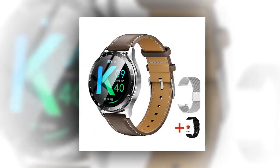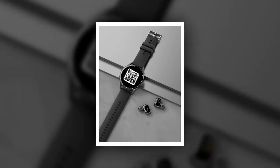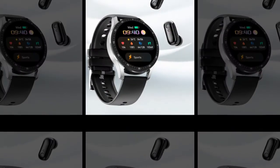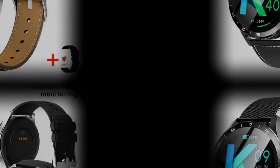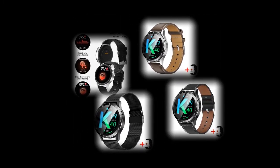Empowering health and fitness features — the X7 goes beyond traditional smartwatches with a comprehensive suite of health and fitness functionalities. Real-time health monitoring: keep track of your heart rate and blood pressure, empowering you to make informed health decisions. Multi-sport modes: monitor various sports activities including steps, distance, and calories burned for a complete fitness overview. Weather updates and notifications: stay informed with real-time weather forecasts and receive notifications for calls, messages, and social media apps like WeChat and WhatsApp.